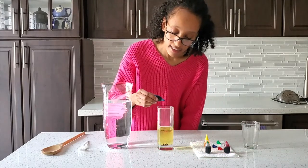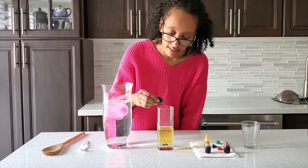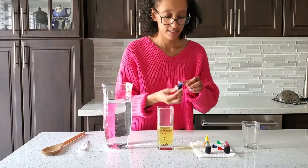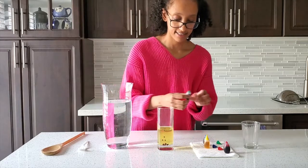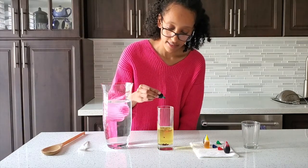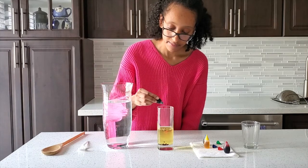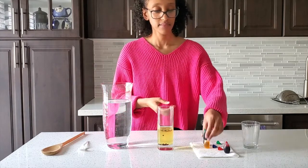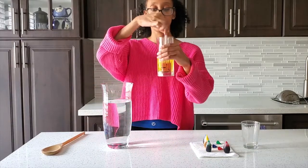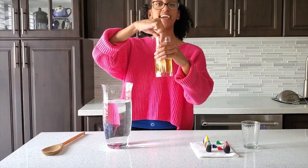Add some water and mix it up. That's pretty cool. And now we're going to stir — stir as fast as you can.